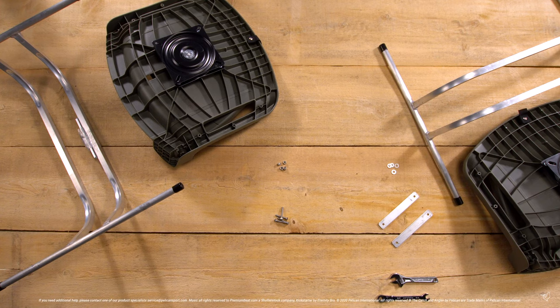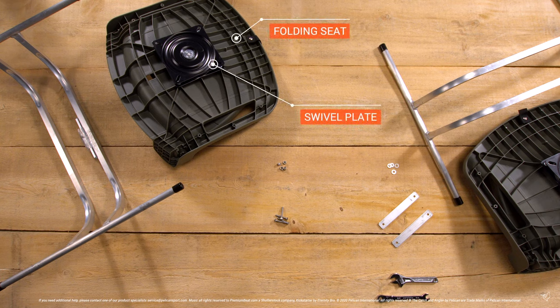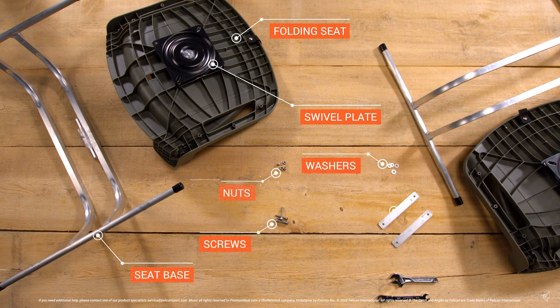Welcome to Pelican's how-to install your folding seats for the Bassrader 10E. In the boat you will find a folding seat with swivel plate pre-installed, seat base, screws, washers, nuts, and brackets.